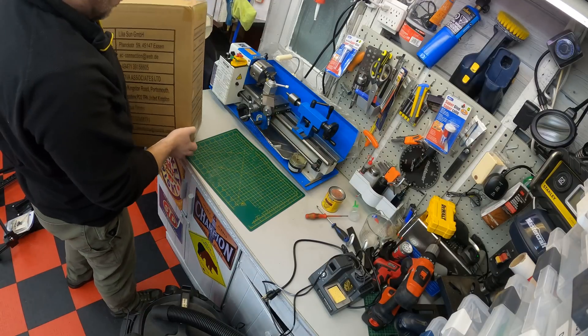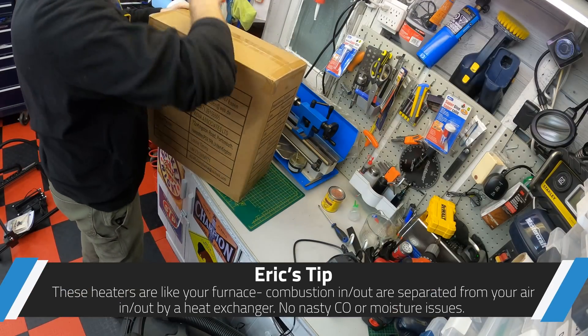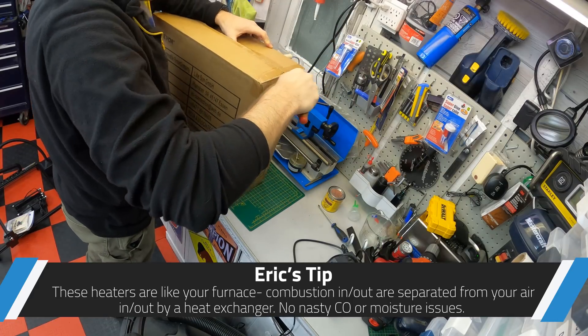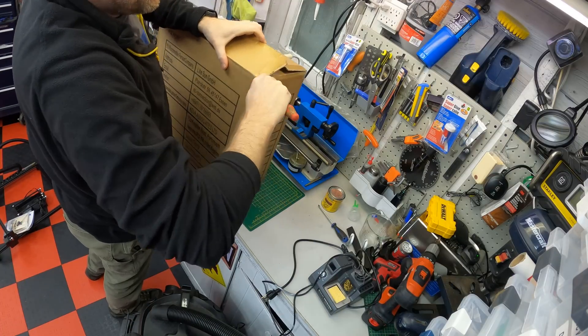This is yet another product from Vivore — same as the lathe, same as the floor tiles in there. They just offer stuff at a pretty hard-to-beat price. I ordered this right from their website. I'll put the link down below.